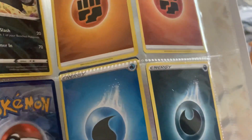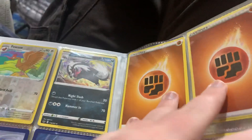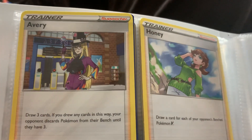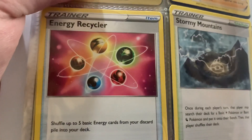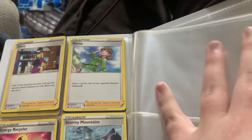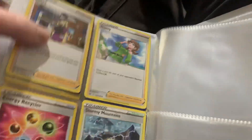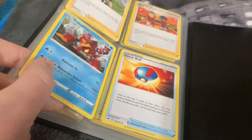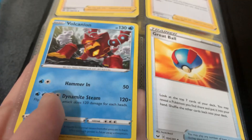And to close it off we have some energy cards, which are not any use to me, and some trainer cards over here - not really my type. Energy recycler, whatever this does, and Stormy Mountains. Right, let's get it on to 42 minutes - the number which is the answer to everything, the meaning of life. We'll have a look at the other cards I got in that Blastoise VMAX pack. Some of it's not that significant - a lot of them are duplicates. You've got this one at the end, Volcanion, but a lot of them are duplicates.